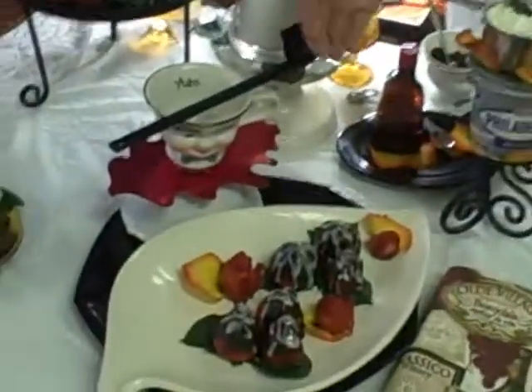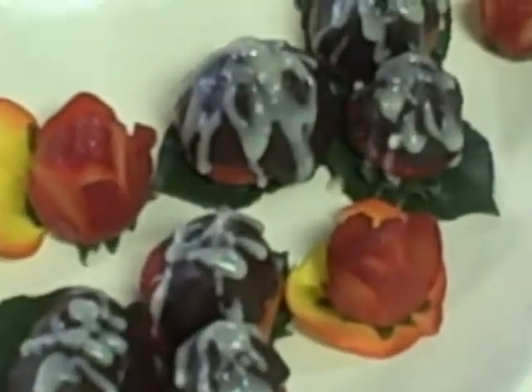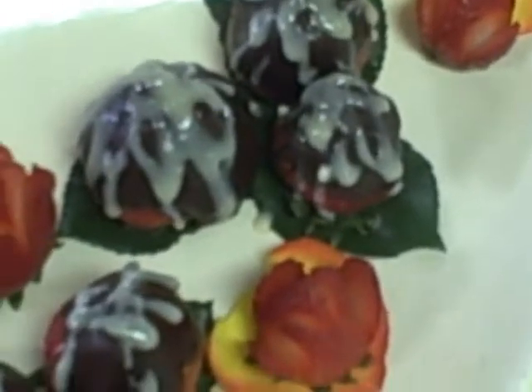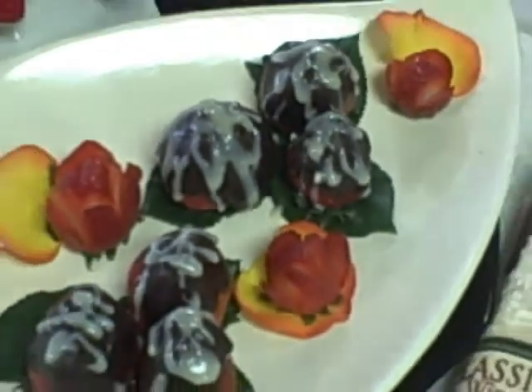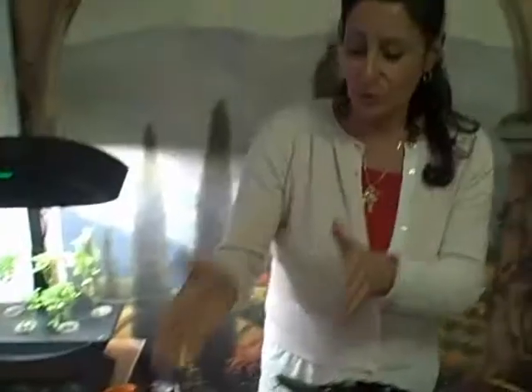We are going to be doing a Philadelphia cream cheese stuffed strawberry dipped in dark chocolate with a raspberry chambord glaze. I drizzled these ones with a little bit of white chocolate. You can use some powdered sugar, we'll do it that way also. Okay, so let's get started.